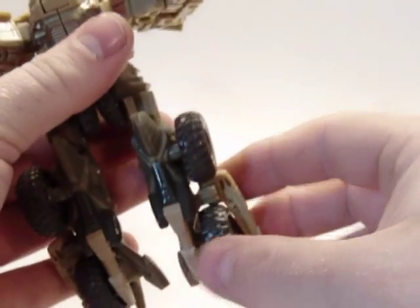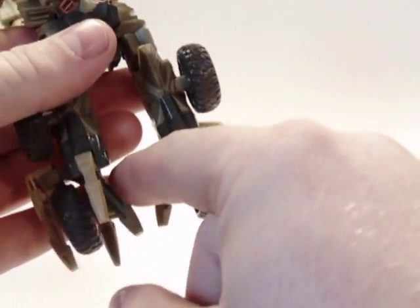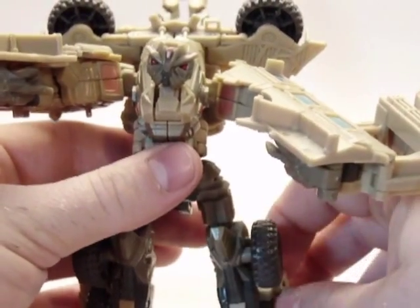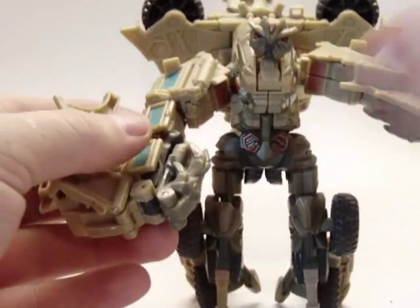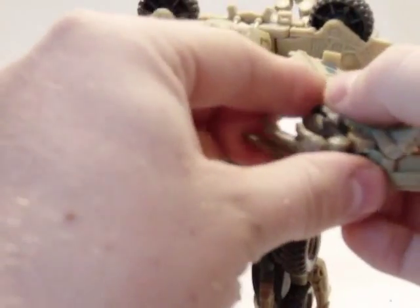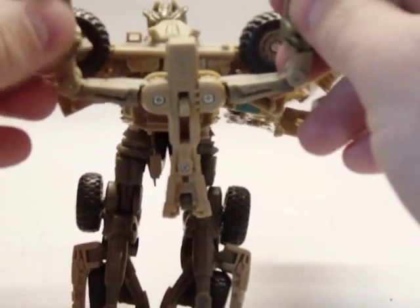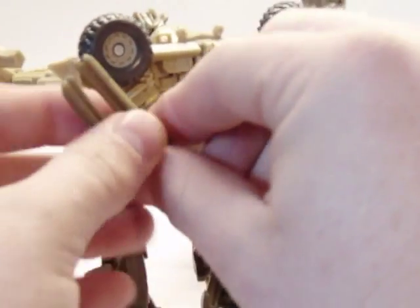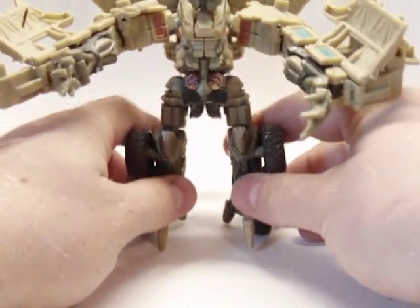Hold this head back, then flip these pieces forward a little bit and position these so you can get them to stand. Next thing you want to do is work on the arms — fold these back all the way, flip these over, flip that over, pull his hand out. Then in the back here, fold this forward, split it, bend those in, and separate these blades here. And there you have him in robot mode.